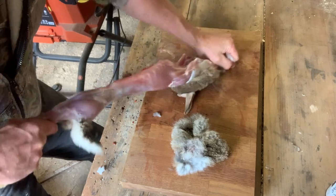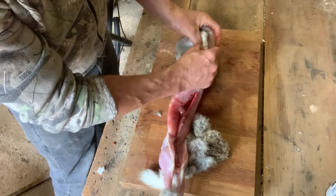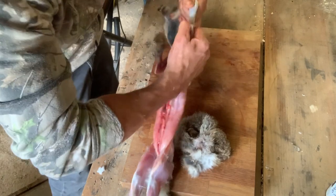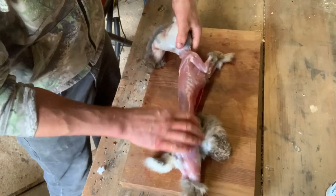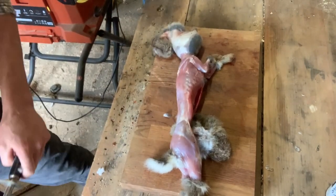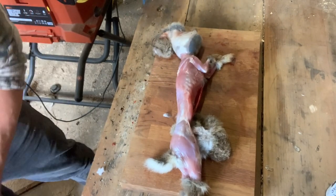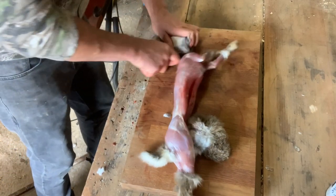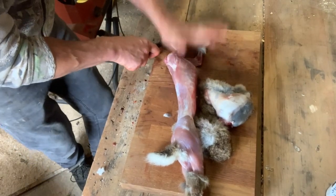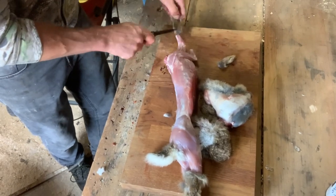Pull the skin over the legs and over the head, then pull it off the feet — that leaves the head inside the skin. Then just cut through the neck to take the head off. Then go to the feet and cut those off — front and back.